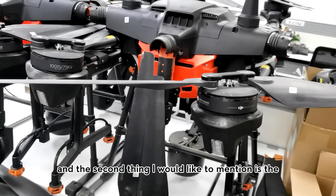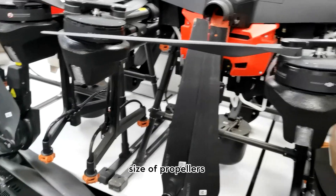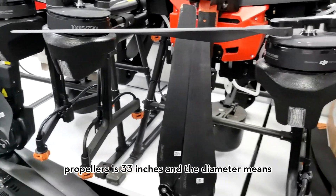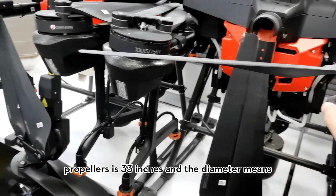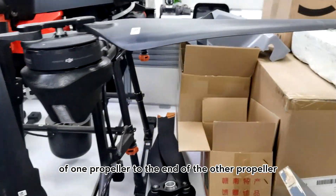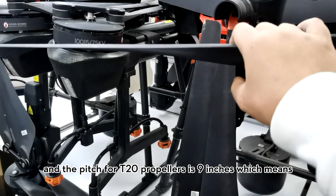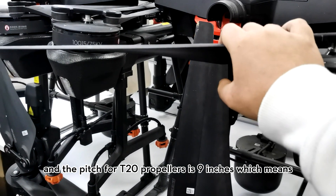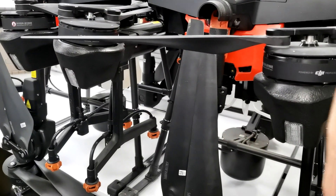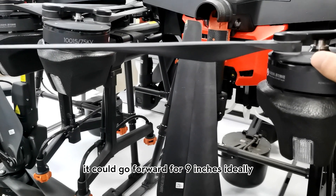The second thing I would like to mention is the size of propellers. For the T20, the diameter of the propellers is 33 inches, and the diameter means from the end of one propeller blade to the end of the other. The pitch for T20 propellers is 9 inches, which means when the propellers finish one full rotation, the aircraft moves forward 9 inches ideally.